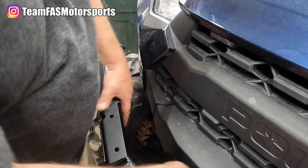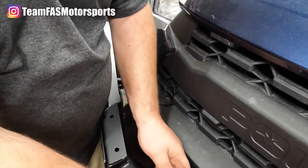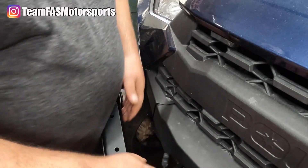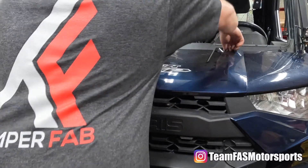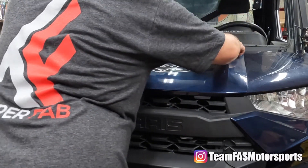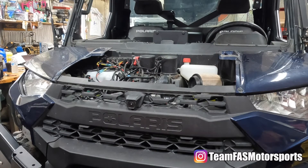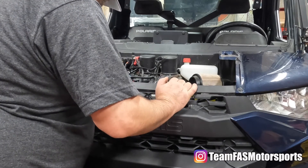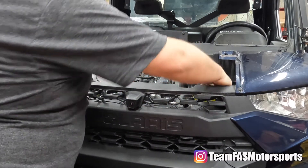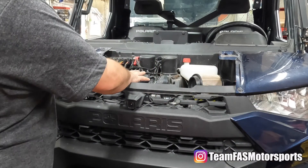Once everything's bolted up on both sides, feed your wires in somewhere neat. We have another light bar running down here, so we're going to take the hood off and route the wires up to the bus bar. On both sides of the vehicle in the interior, you'll find a spot where some of the factory wires run — just follow that same path up through here into the under-hood region.